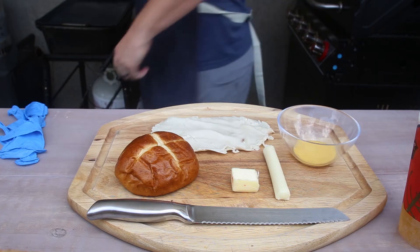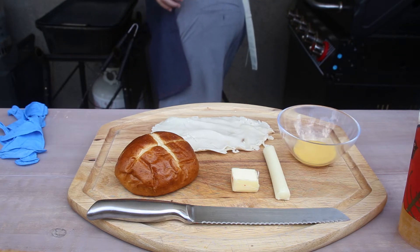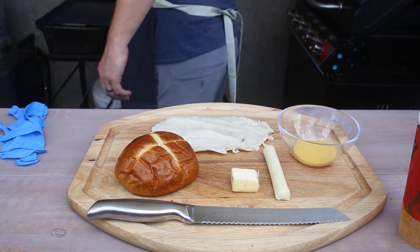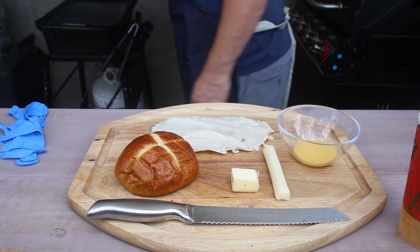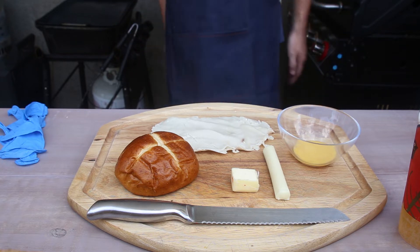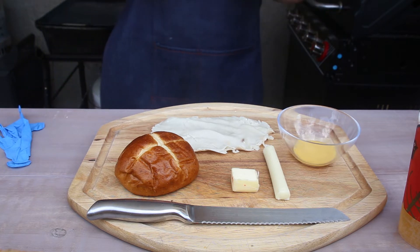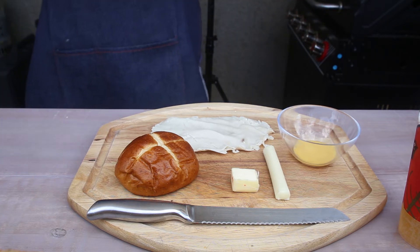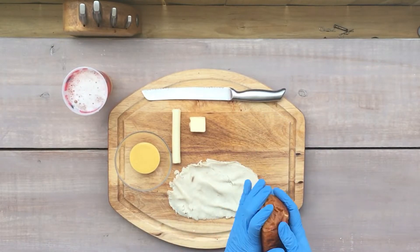That right there reminds me of sitting in the sun on a Sunday afternoon, watching some guys throw a ball around, talking to some friends. I hope we get back to baseball this summer for everybody. Until then. All right.